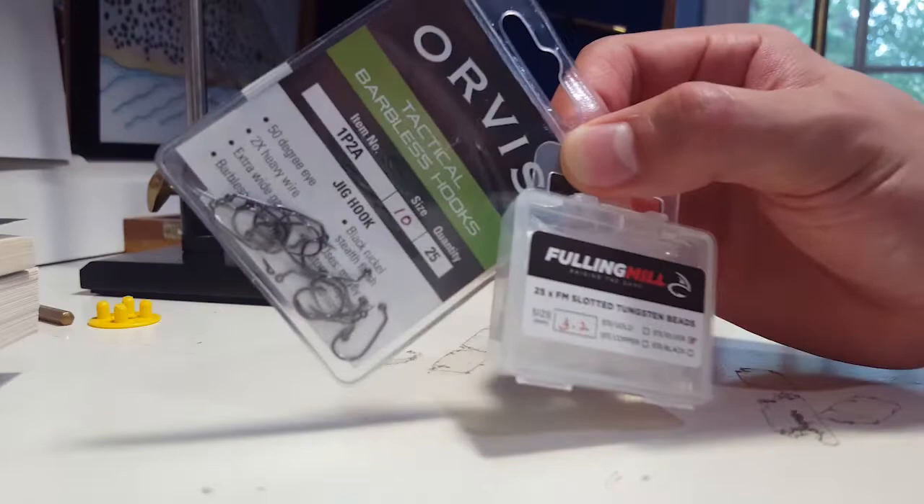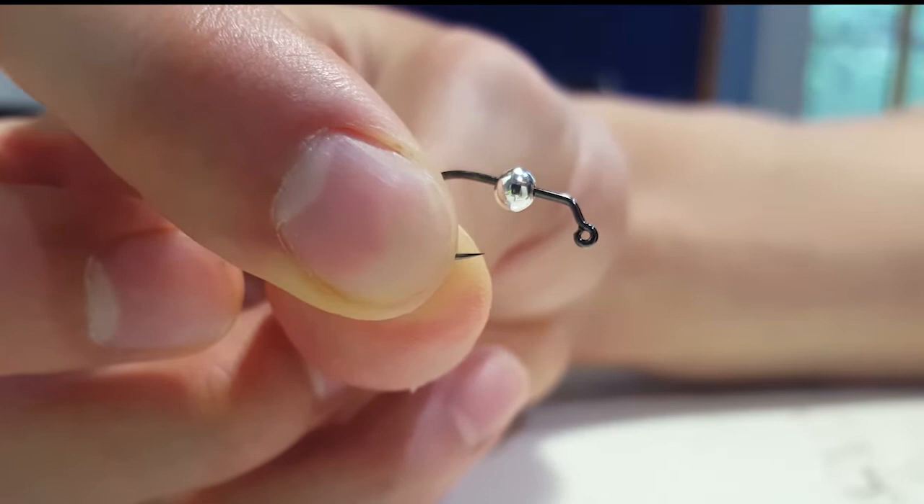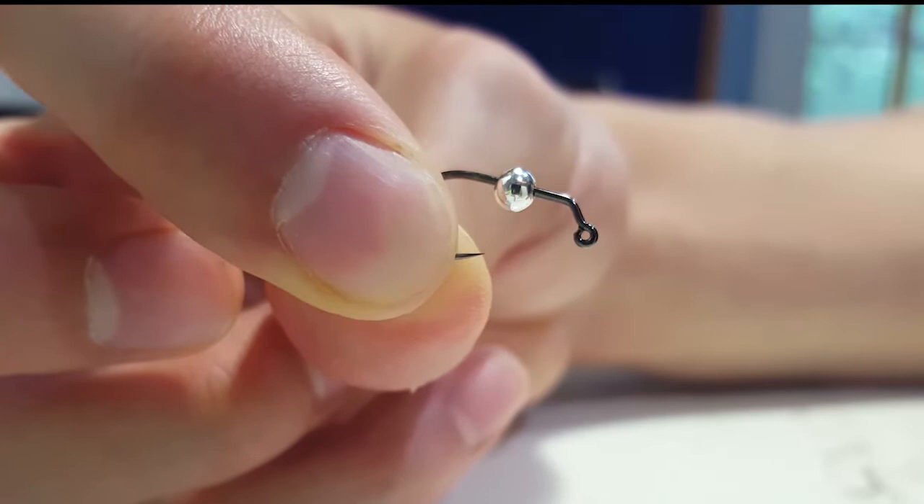Note that you don't need to use either of these brands, sizes, or colors — these are just my preferences. Start by taking your bead and putting it circle side first onto the hook point. If you're using a slotted bead on a jig hook, it should be able to slide all the way up to the eye, like so.